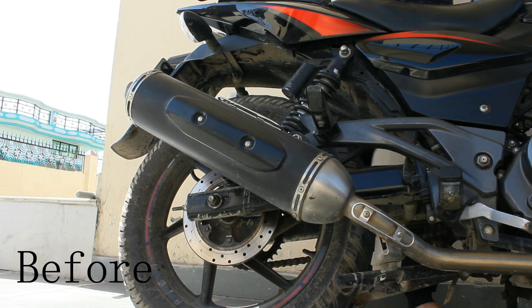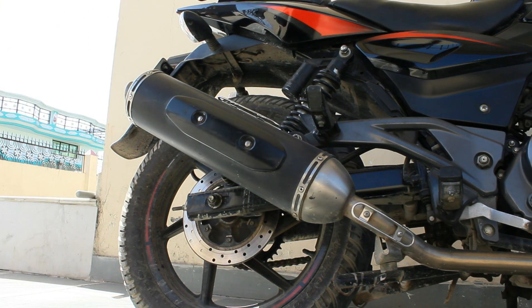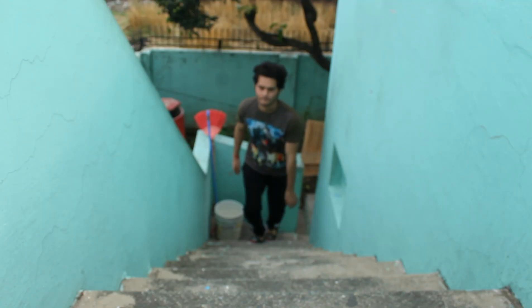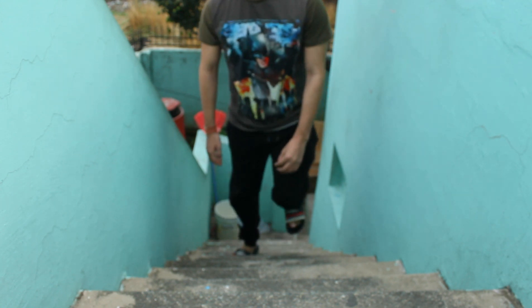I have removed the exhaust. So I will let you listen to it. First you will hear the bike's normal sound with the muffler, then without the muffler. Hear it. As you have listened to the sound with the muffler, now I will let you listen without the muffler.